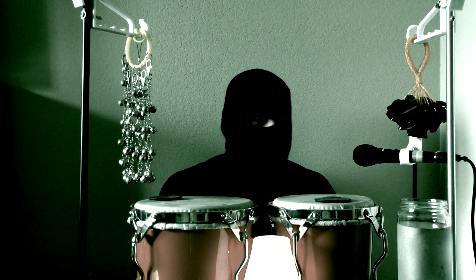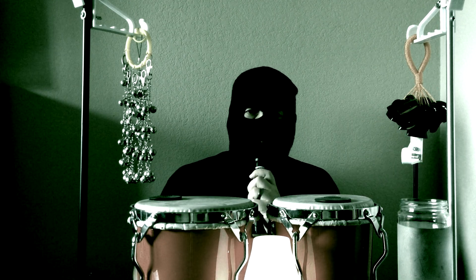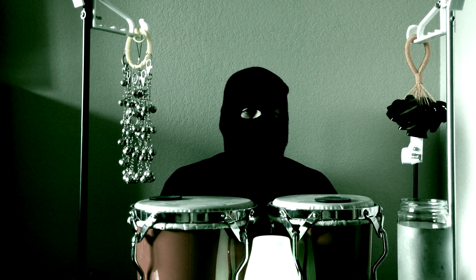It sounds great, but I think we still need to turn up your microphone. Yeah, I think you're right. I'll get it right next time. It sounds great though.